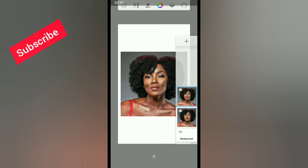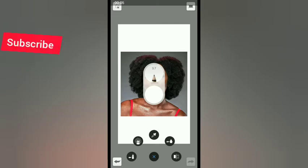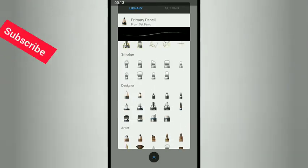Click on the eye icon of the first layer to hide it. We will be working on the duplicate layer. Now pick the tools needed: click on the little dot below, then click on the pencil icon, and look for the smudge brush.